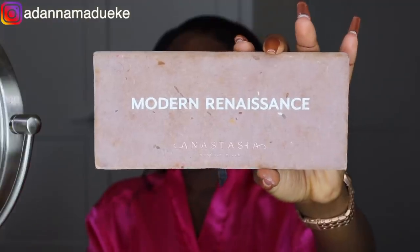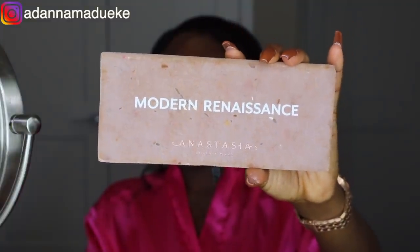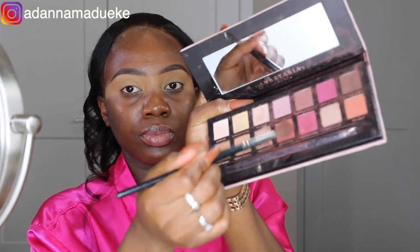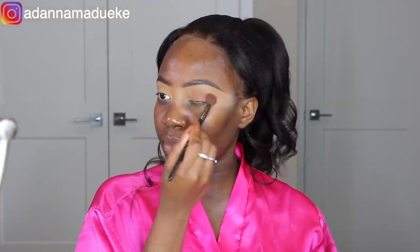For my eyeshadow I'm using the Anastasia Beverly Hills Modern Renaissance palette. I'm going to be using the red shade — it's in the shade Red Ochre — and I'm gently applying this all over my eyelid space using it as a transition shade as well. Just make sure you're blending it evenly, take your time — no pressure, just blendy blendy. I'm going for a smoky eye look, which is more like my go-to.